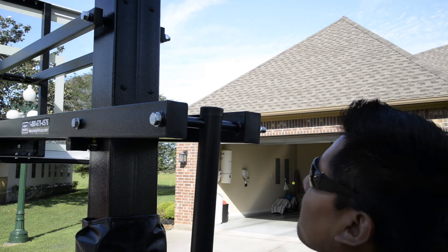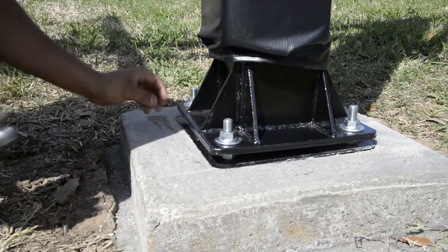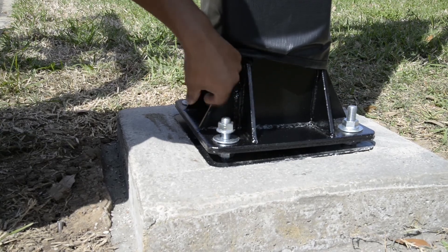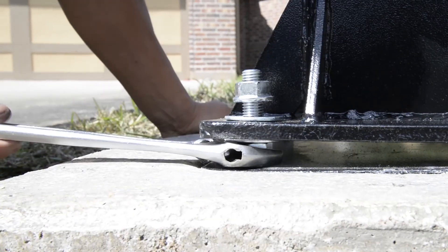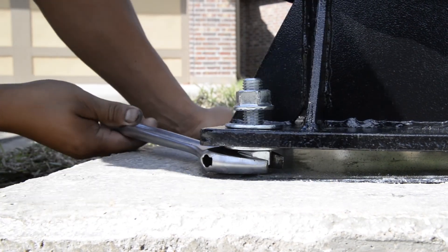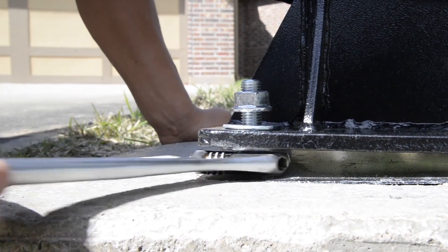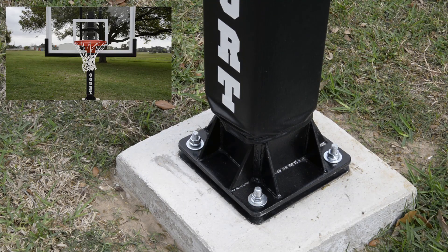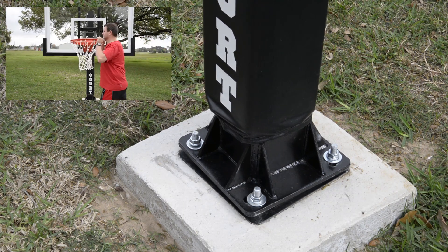Now to level your backboard. Start by placing a level on the front face of your backboard to see if it needs to be leveled forward or backwards. If your backboard needs adjustment, loosen the top hex nuts on your J-bolts. Then raise either the front or the back bottom hex nuts until level. At this point, you can make sure your system is square while you have the four hex nuts loose on your J-bolts.